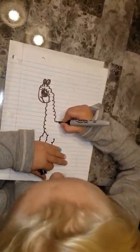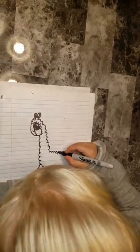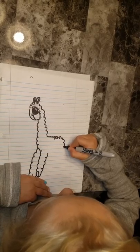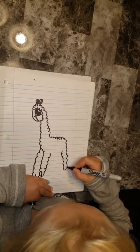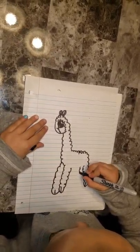Now we're gonna do his back, and go down and draw his leg. Sorry guys, that's not by his other leg, so we're gonna draw that again.